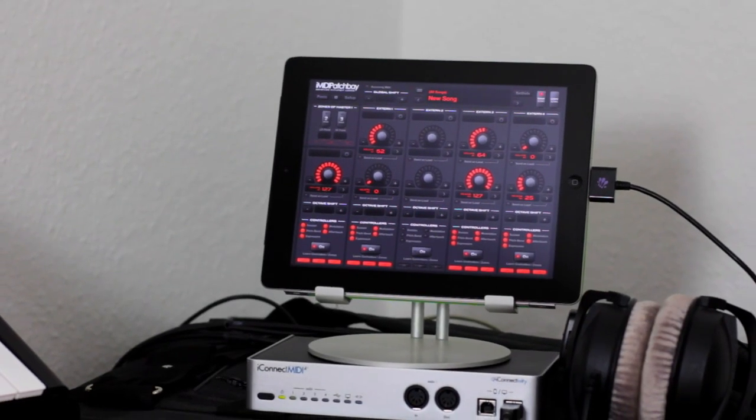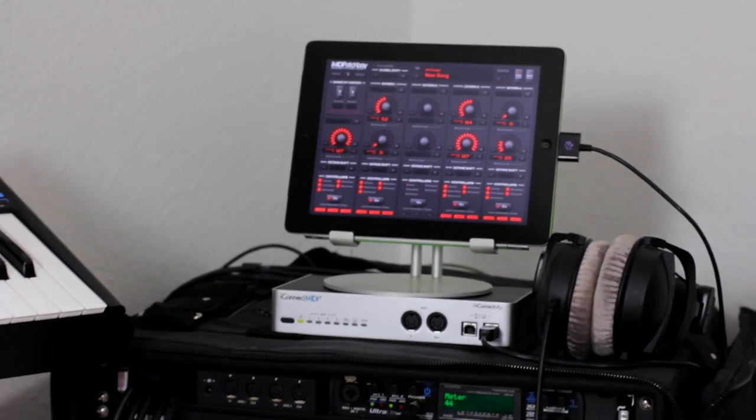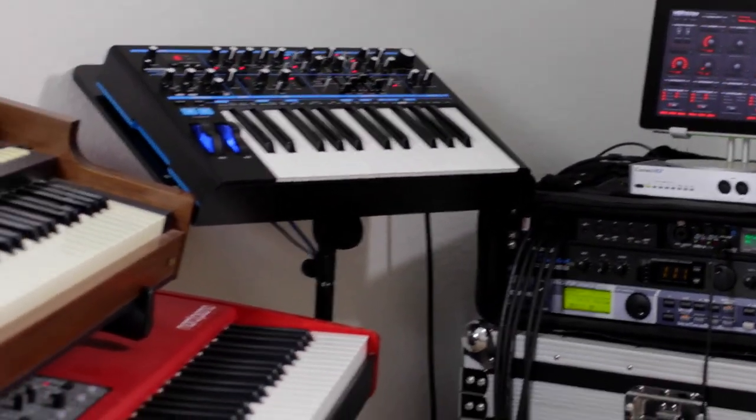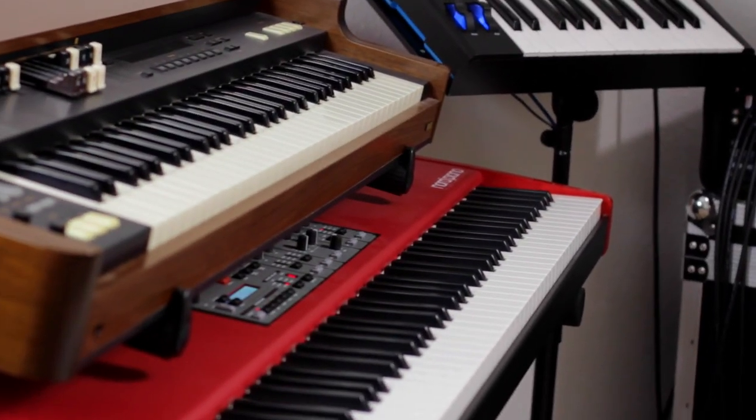At about that time I happened to get an iPad, and as a developer I really love it, because it's such a nice platform to bring software solutions to non-computer environments. And when I discovered the iConic MIDI interface, I knew that this was true for music equipment as well.